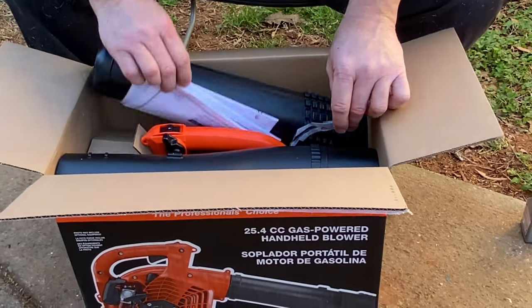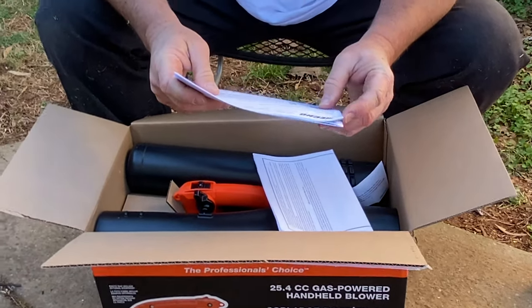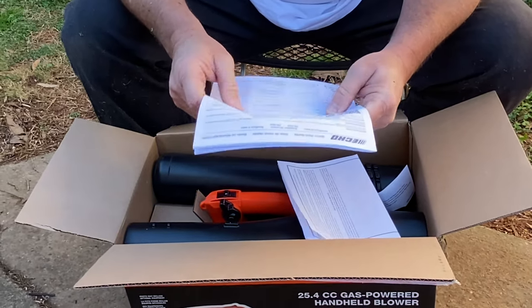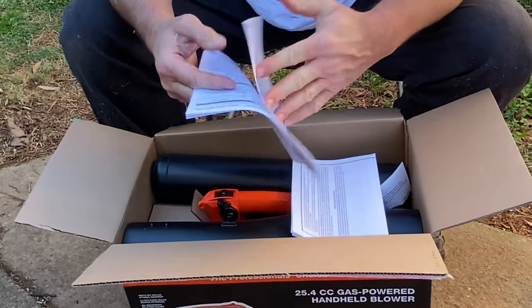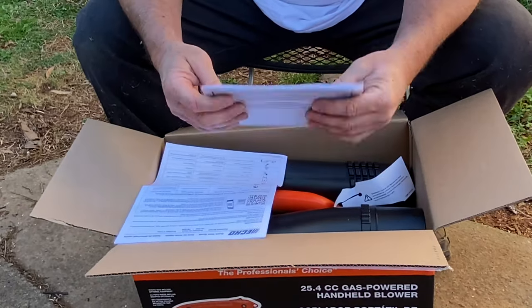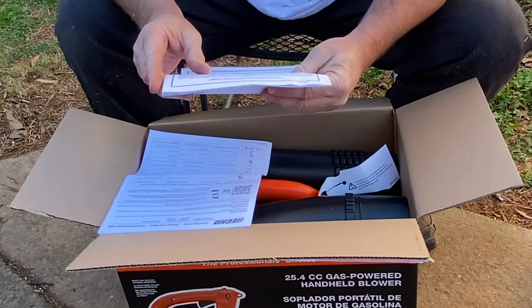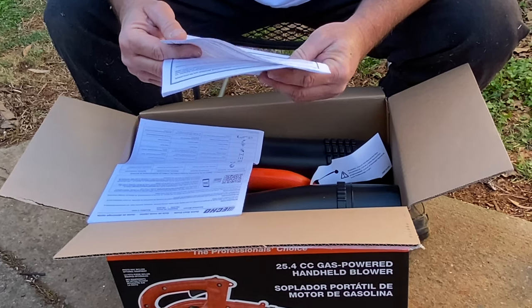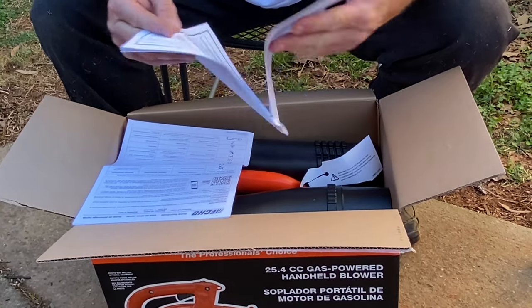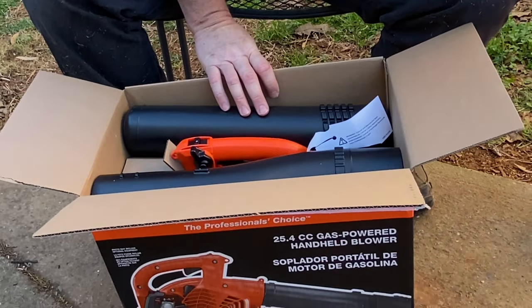We have some paperwork here that looks like it comes with it. We've got a quick start guide, and it looks like it's in three different languages. We also have another book here — looks like it's the emission control warranty statement on the unit. So we're just going to lay this aside and see if we can figure this out on our own.